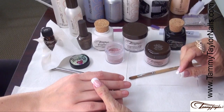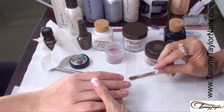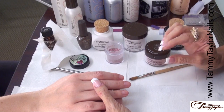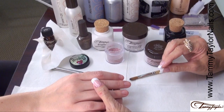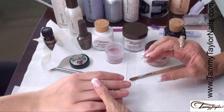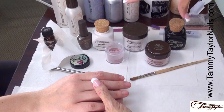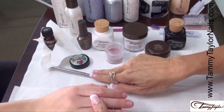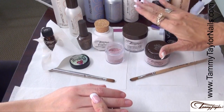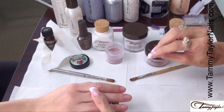Now we're going to get started on our Dazzle Rock Sculptured Nails. When creating Dazzle Rock Sculptured Nails, there are specific techniques and specific tools which will help you do them quickly and cleanly, preventing your Dazzle Rocks from getting on the nail bed and keeping your colors brilliant and sharp. You're going to need two dappin dishes, two brushes, two towelettes. This is the most important thing to remember when you're doing Dazzle Rock or Glitter Sculptured Nails.